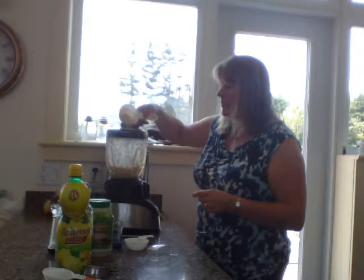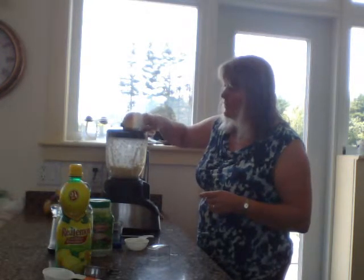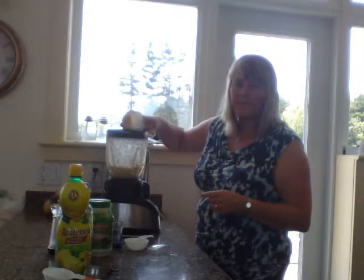This is the tahini and it's half a cup of tahini. Tahini you can buy in the store, but if you like you can make it from scratch — it's made from sesame seeds.